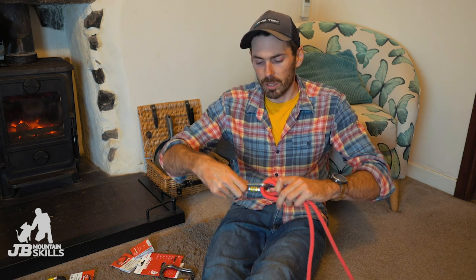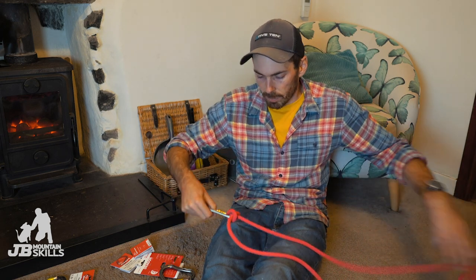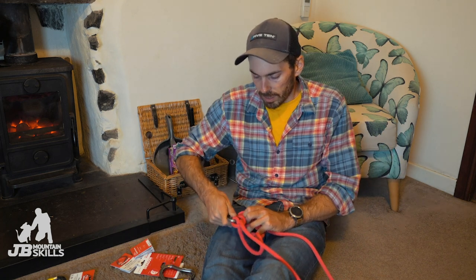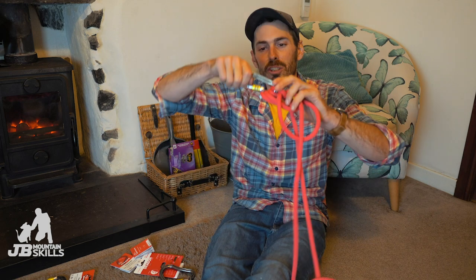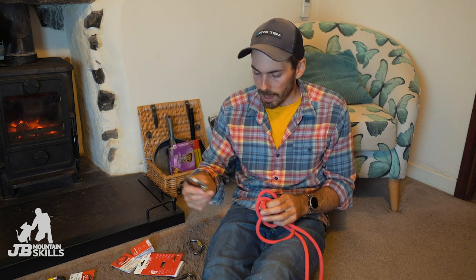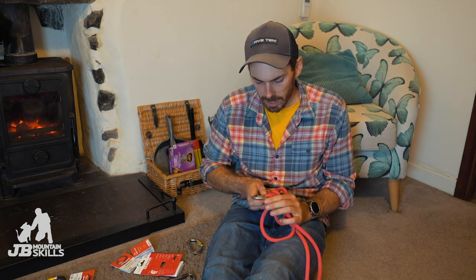With these little Phantoms you can bang a clove hitch into one, which is great, but they really are snug. They really can't take a second one - that's fine, that's not really what it's for. That's where the Sentinels came in, because they're quite versatile carabiners.